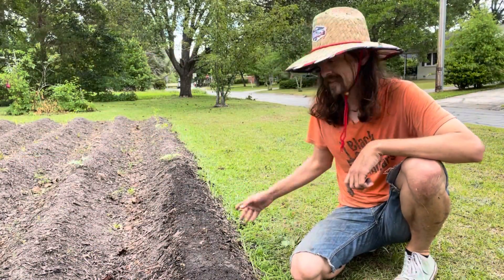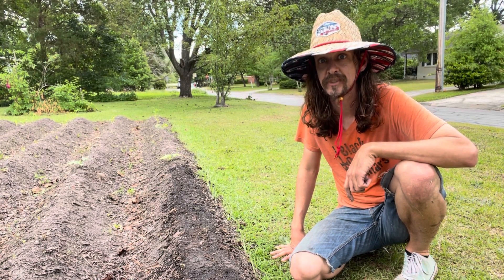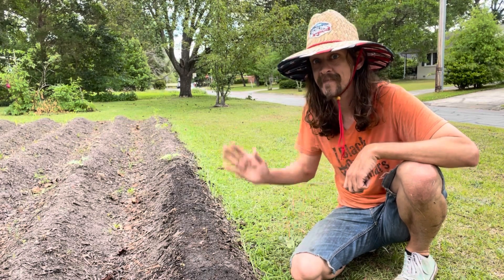Well, there you have it, folks. Our loofah is planted. Let's see what happens. This has been another little Guitars and Gardening short. Check out www.blackowlguitars.com. Thanks.